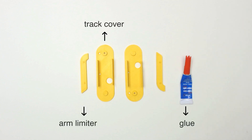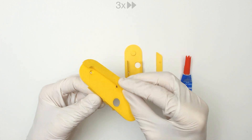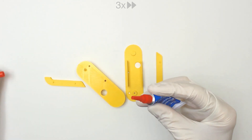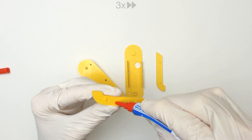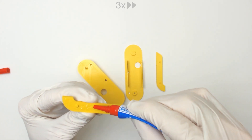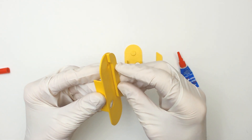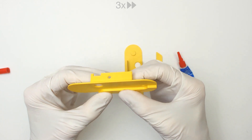Step 2: Gluing the arm limiter to the track cover. Before applying glue, make sure the arm limiter fits the track cover. Glue should be kept away from the outside edges to prevent bubbles. They can be glued by pressing them together for a few seconds.